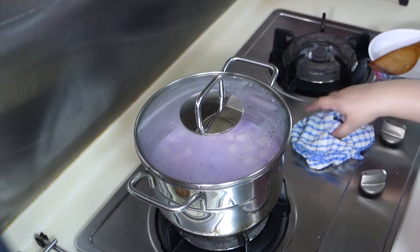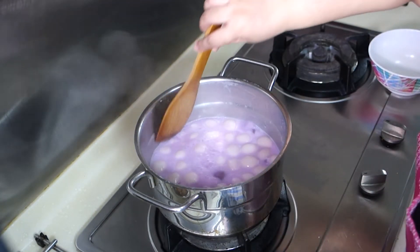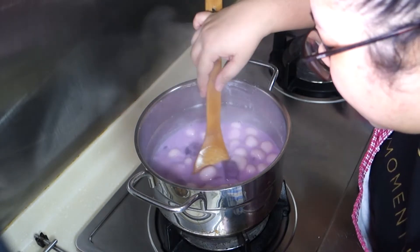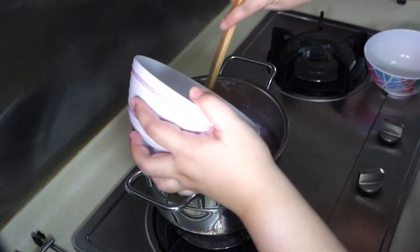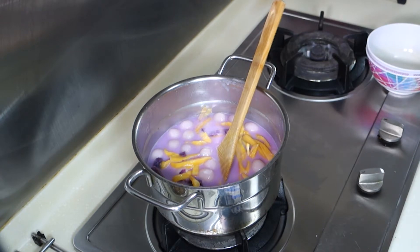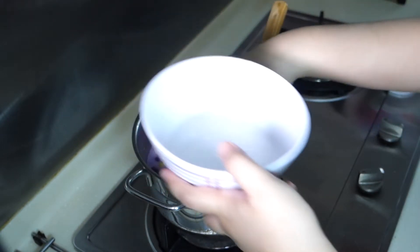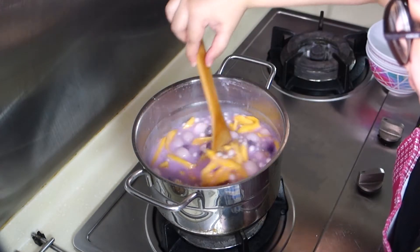The pot is already simmering. Let's open the lid, stir it, and check the doneness of the rice balls. You'll know that the rice balls are cooked once they start floating and become bigger than the original size. After that, add the jackfruit, stir, and add the sago or tapioca pearls. Give it a good mix and make sure to incorporate all the ingredients.